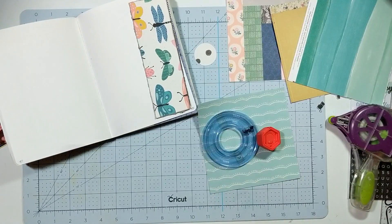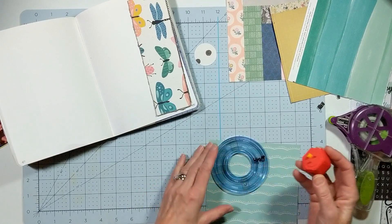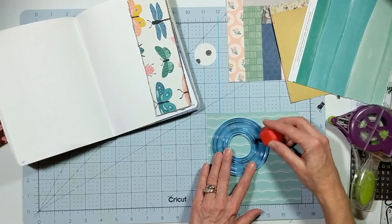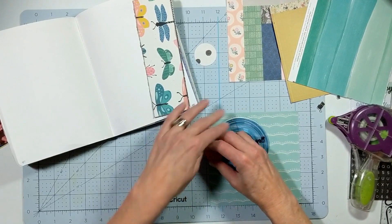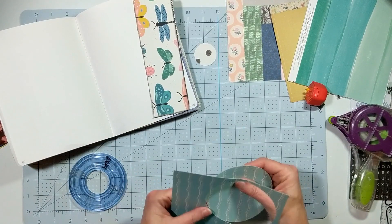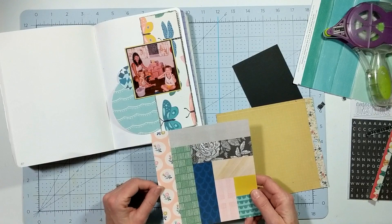I'm going to go ahead and cut my circle out because in the sketch there's a large circle element and then a smaller circle element that goes in the middle of that larger circle. I'm using my Creative Memories circle die cut system and I'm going to cut out that circle. You'll see me do that twice to make sure it goes through. I get the circle cut out — my blade is getting dull. I need to find a Creative Memories consultant because I need to get all new blades.